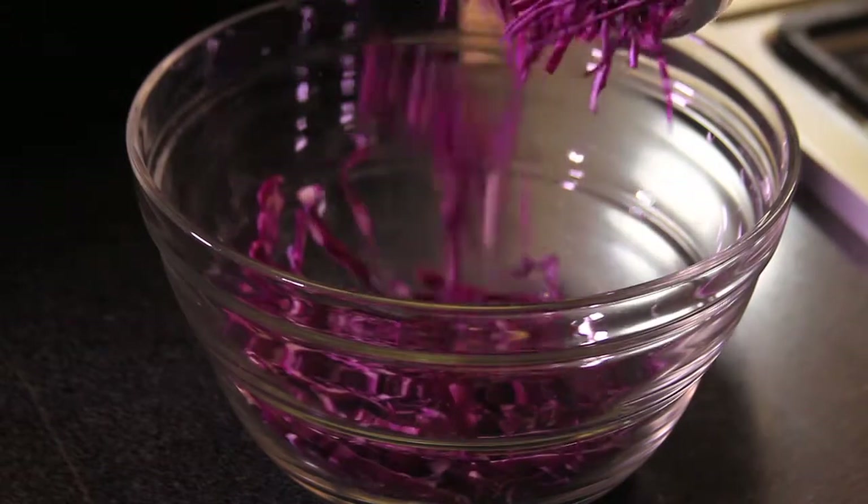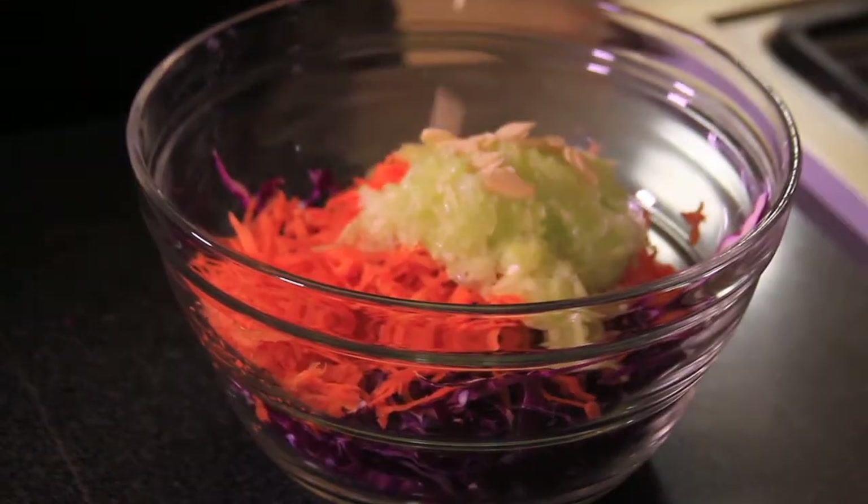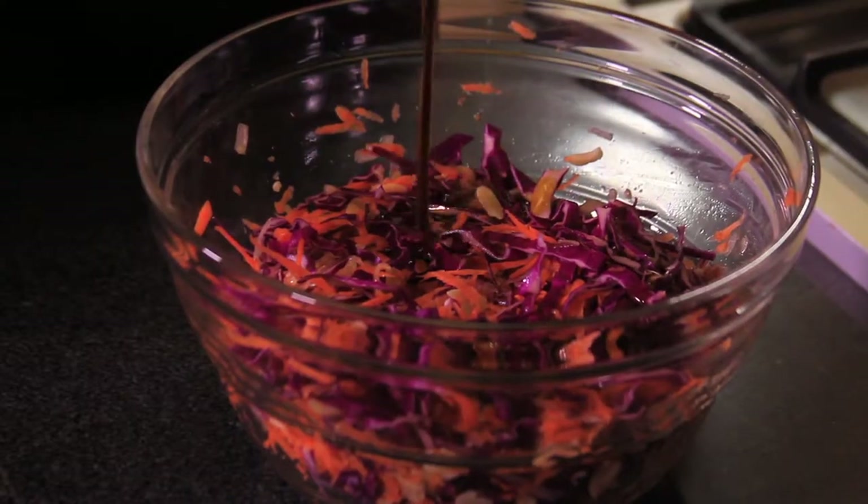Put the sliced cabbage and grated carrot and cucumber in a bowl, add the almonds, mix well, add the dressing, mix and serve.